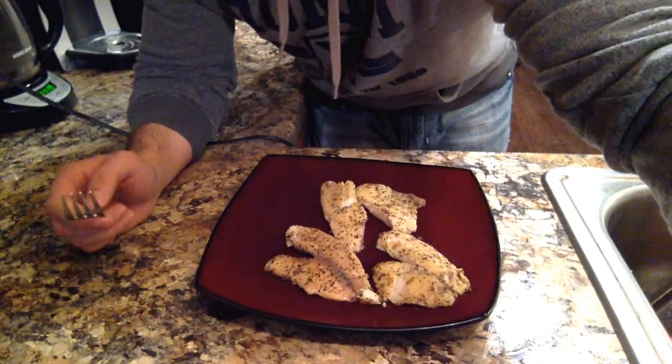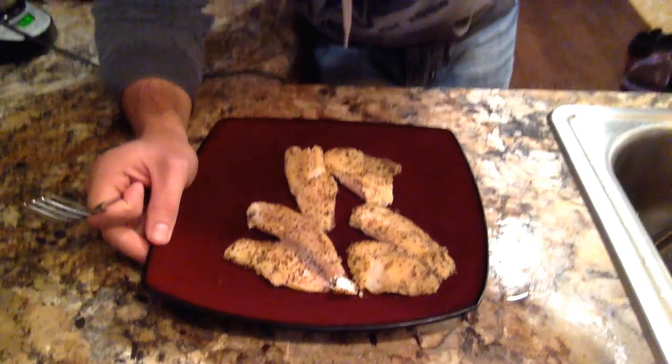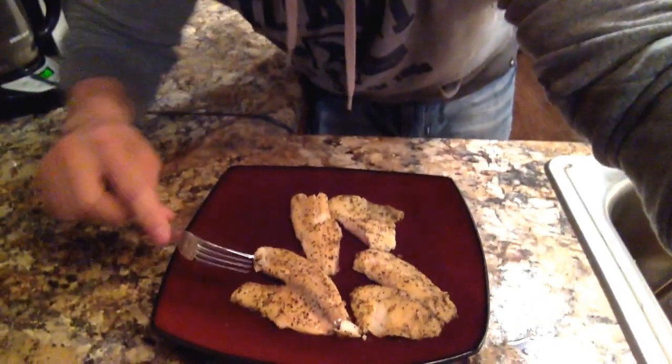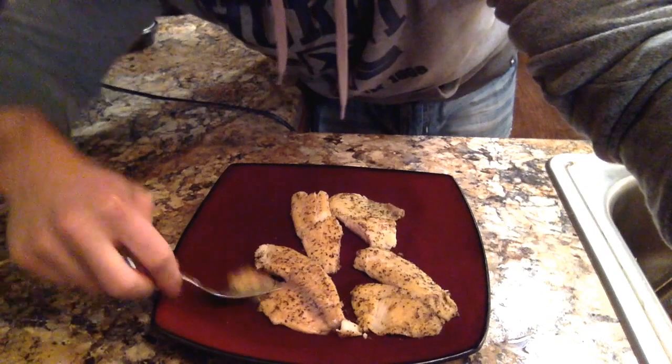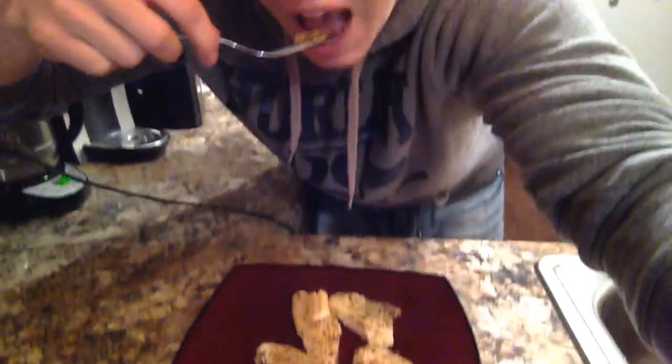Here's the final product. It looks pretty good — it's kind of got a yellowish tint to it. I'm going to try a bite here and let you know if it's good. Good stuff.